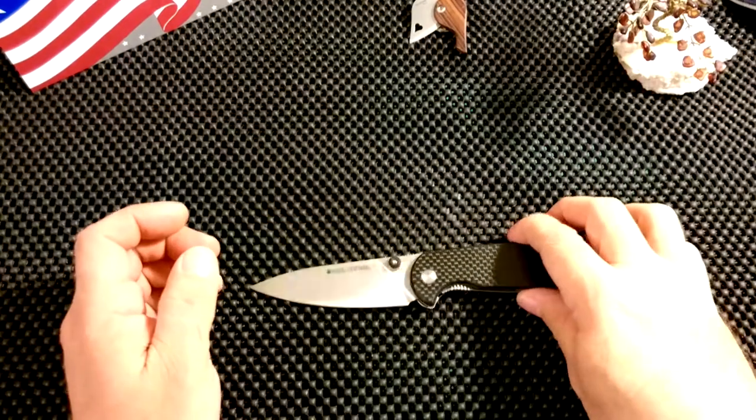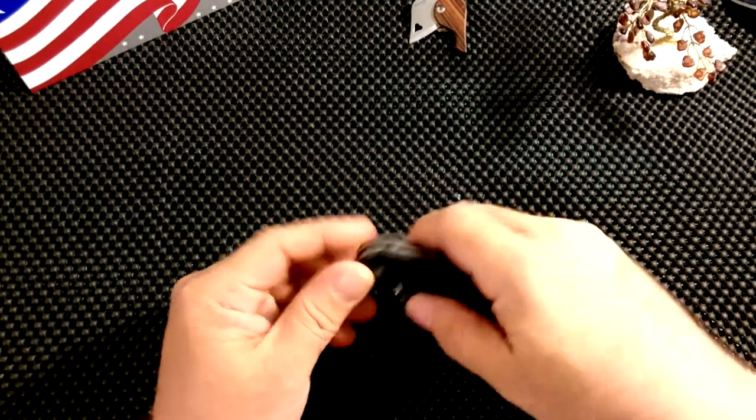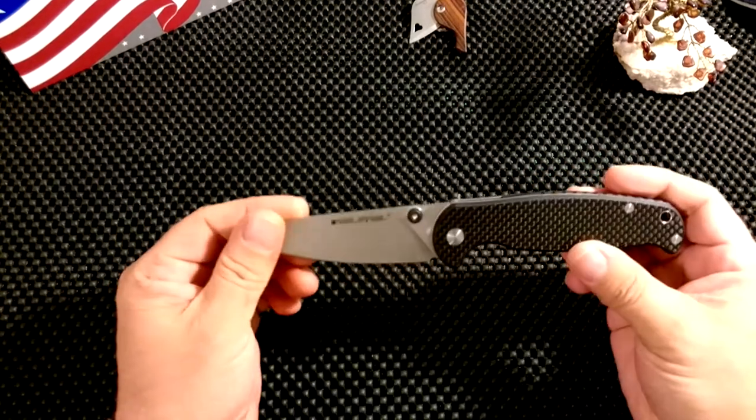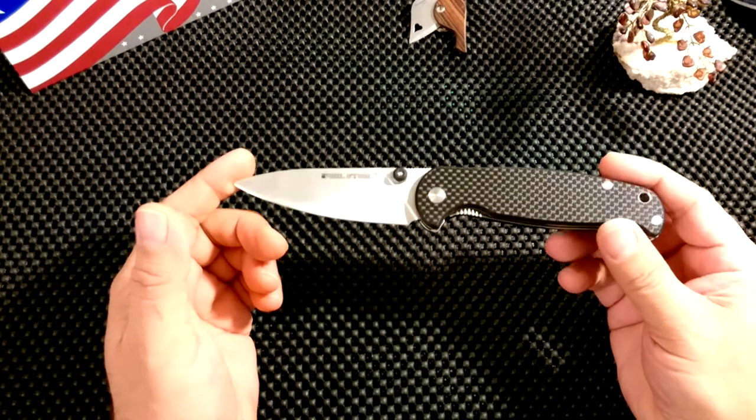Hello my friends on YouTube. Today we're going to have a look at a Real Steel knife, and this is the Real Steel H6 Elegance in carbon fiber scales or handles.